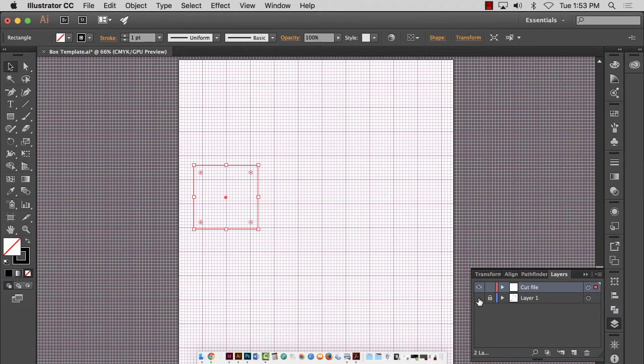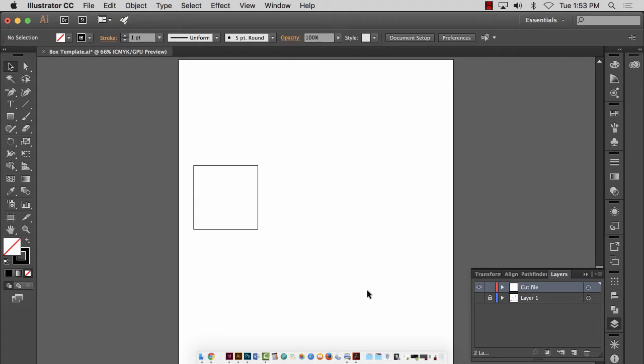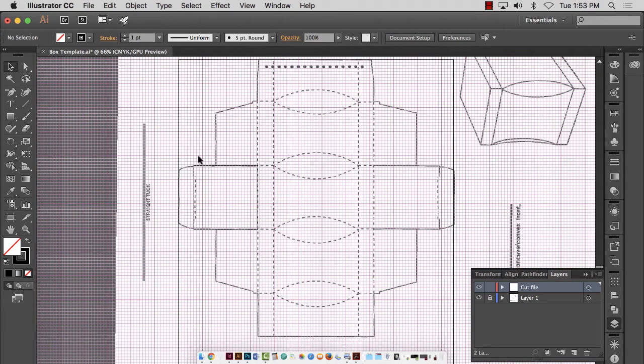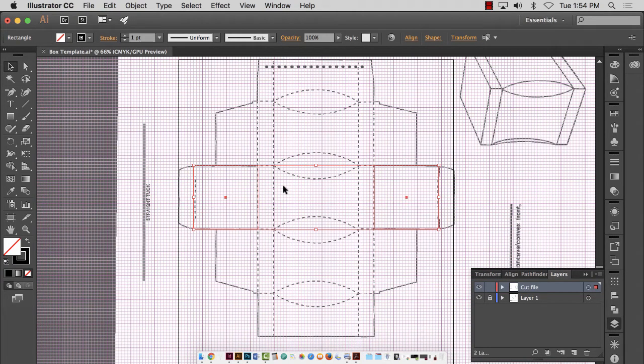Now if I go to my Layers panel, turn off my Cut File, and also turn off my grids — View > Hide Grid — you'll see all I have is a square. Nothing too intense yet. So let's start building this. This measurement here, I'm going to use a few times over — I'm going to use it three to four times, it looks like. I'm going to copy and paste this little segment. I'm going to hold down the Alt key using just the black arrow tool, hold down the Shift key — Alt copies and Shift keeps it in the same horizontal position. So I just held down Alt+Shift and copied that over. I've got two of the same item copied.